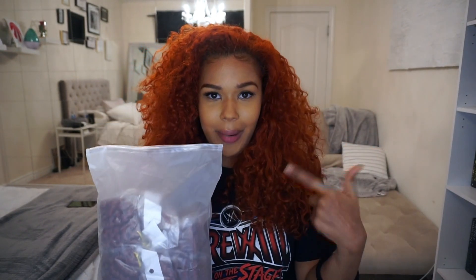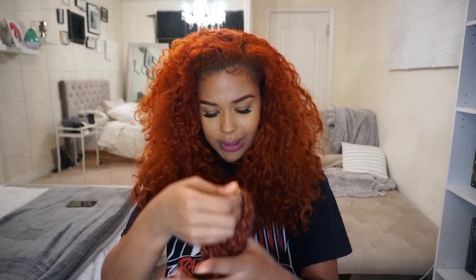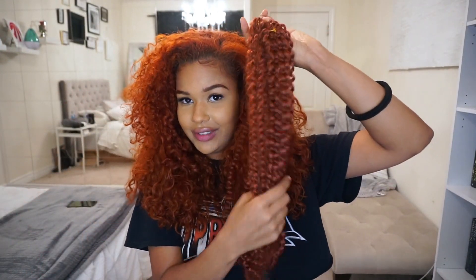Each bag has six packs inside of it, so it's 18 inches. The pack looks like this, and when you take it out it's about this much hair — sorry, I've been playing with it a little bit. But yeah, it's about this much hair and you get six of these per bundle. I got two just in case, but I definitely won't need two — this is quite a bit of hair.